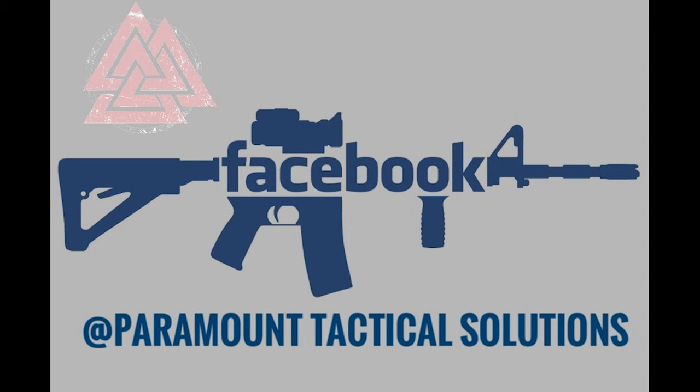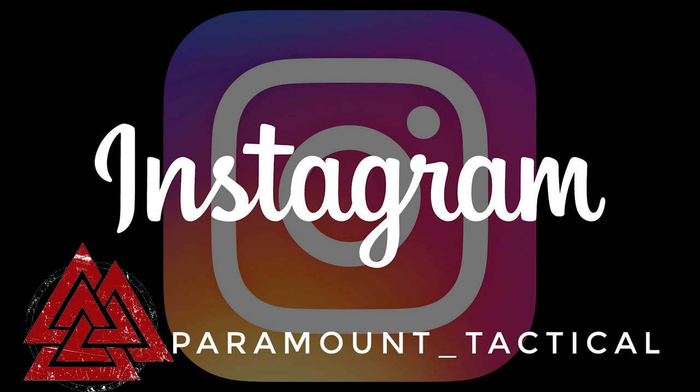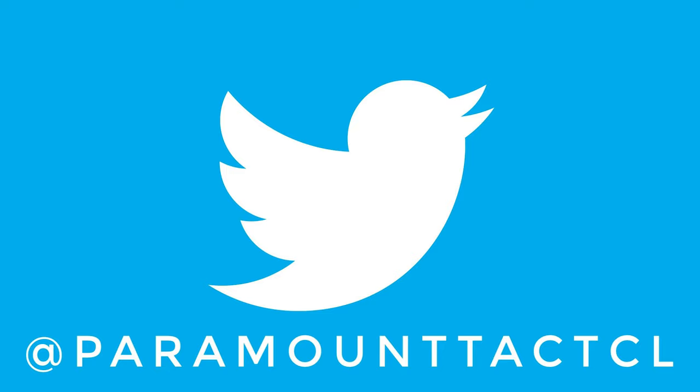Until next time — stay armed, stay ready. We'll talk to you soon.